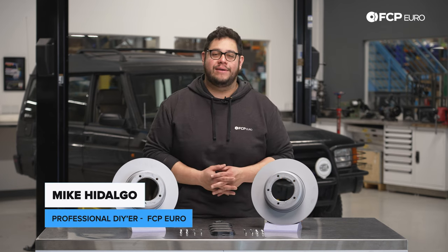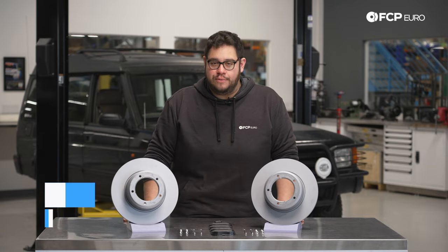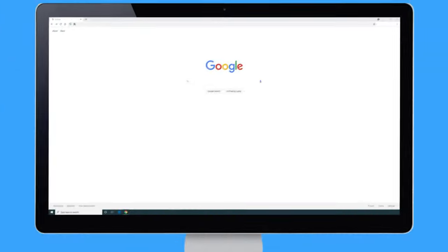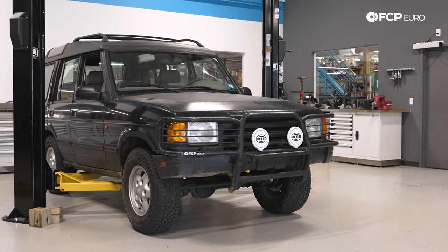What's going on my good people? Mike Adalgo here. Thank you for joining us on another FCP Euro DIY. Today we're going to be working on a 1996 Land Rover Discovery. We're going to be covering how to replace your front brakes.